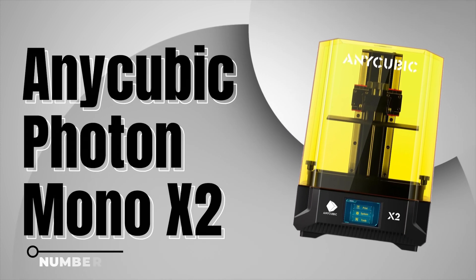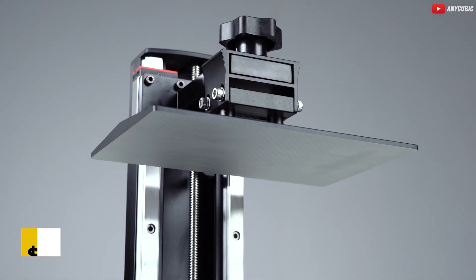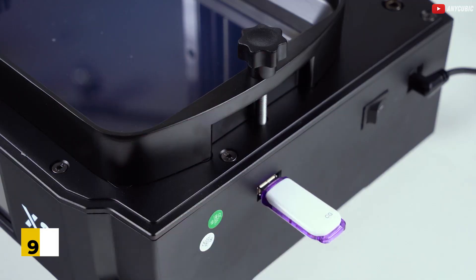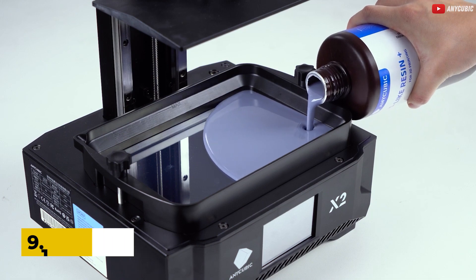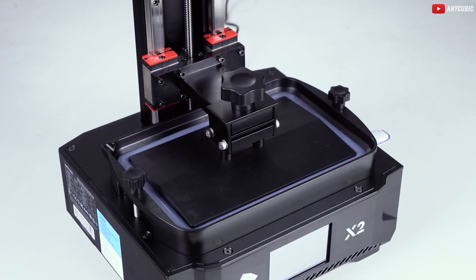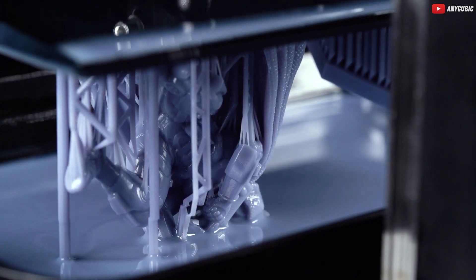Now let's talk about the Anycubic Photon Mono X2, a mid-sized 4K printer redefining quality prints and build size. Priced at just $339 on sale, the Mono X2 delivers 48-micron detail — smaller than a grain of salt. Its 9.1-inch monochrome LCD and laser-etched build plate ensure smooth and precise prints. Unboxing this gem gives you everything you need to start printing, from scrapers to disposable gloves. Fully assembled and ready for calibration, it's a fantastic choice for gaming minis or art pieces.